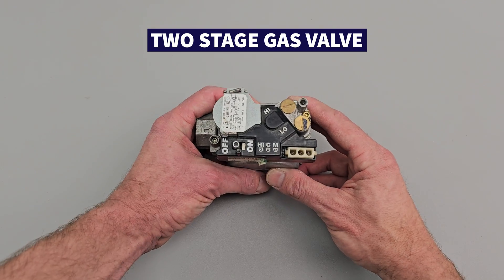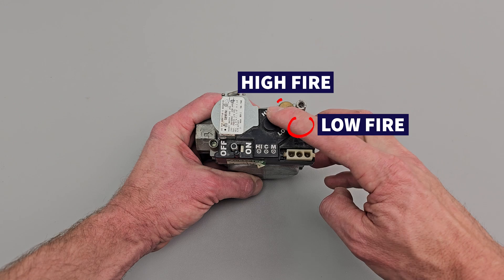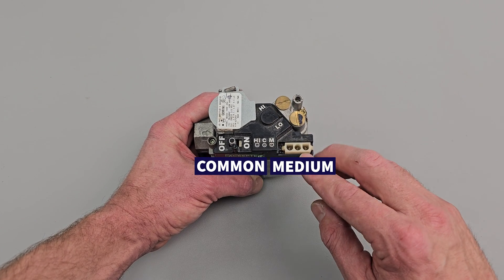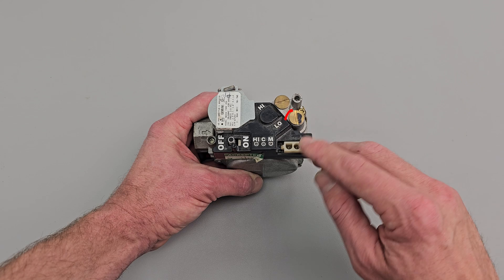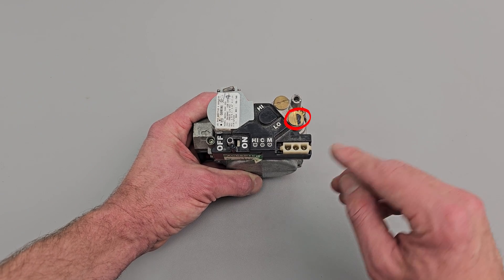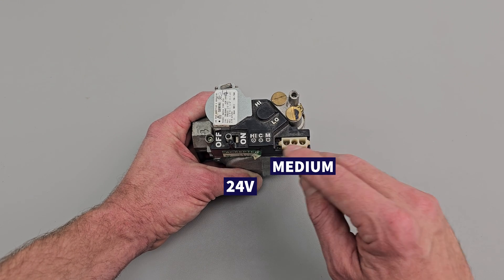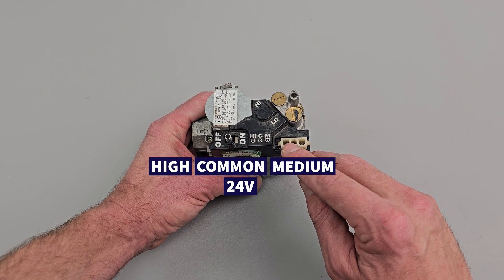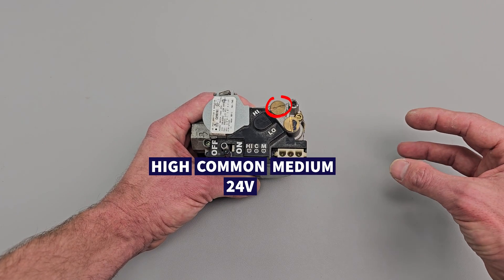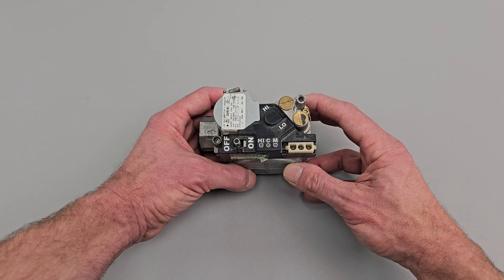Here's an example of a two stage gas valve. There are two brass caps — a low fire and a high fire. When common and medium are applied with 24 volts, you're going to be allowing the low gas stage to flow through. When you apply both the low stage (medium) and also 24 volt power on the high and common, that's when you're going to have the higher gas stage flowing through.